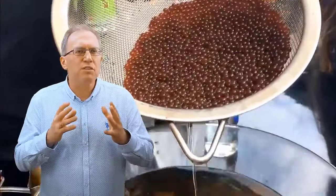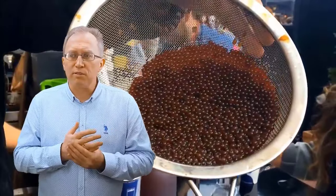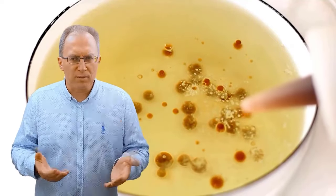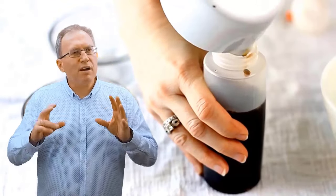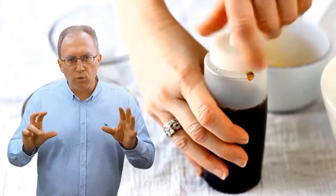Икринки, полученные таким способом, формируются очень мелкими. А вот другой метод, который вы легко можете использовать дома — это желатин. Здесь икринки получаются покрупнее и более прочные. Берётся желатин — самое известное желирующее вещество, заливается водой, добавляется горячий компонент, в данном случае это кофе.